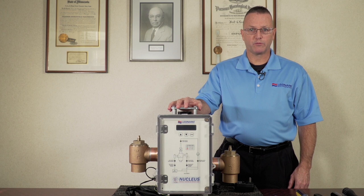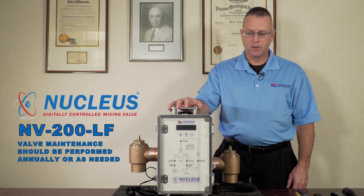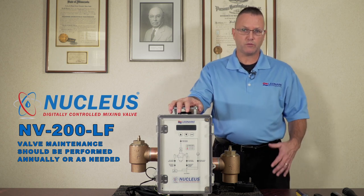Good afternoon. Today we will be performing service on the Leonard Nucleus NV200LF. The video will describe how to completely disassemble the valve and service the device in the field.